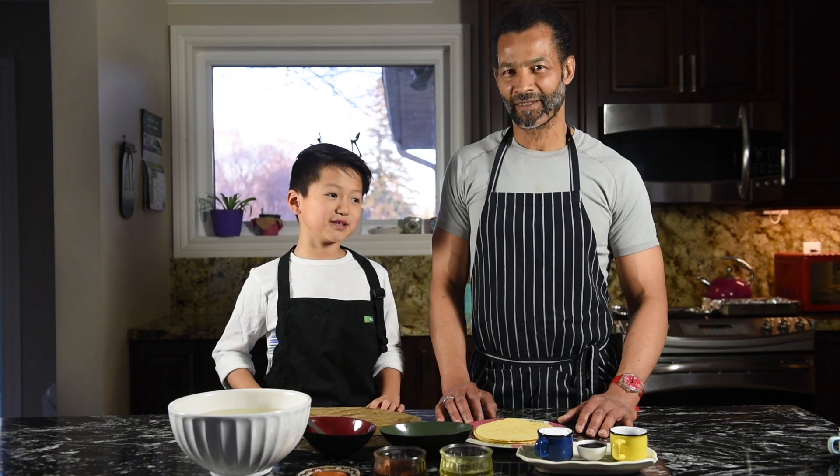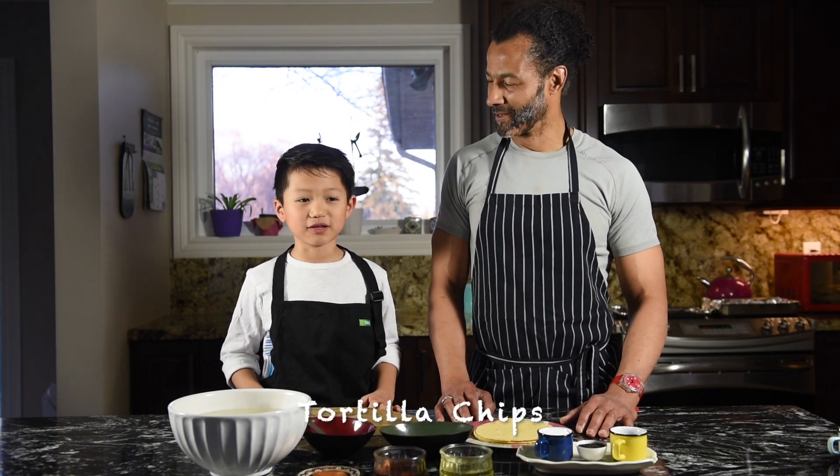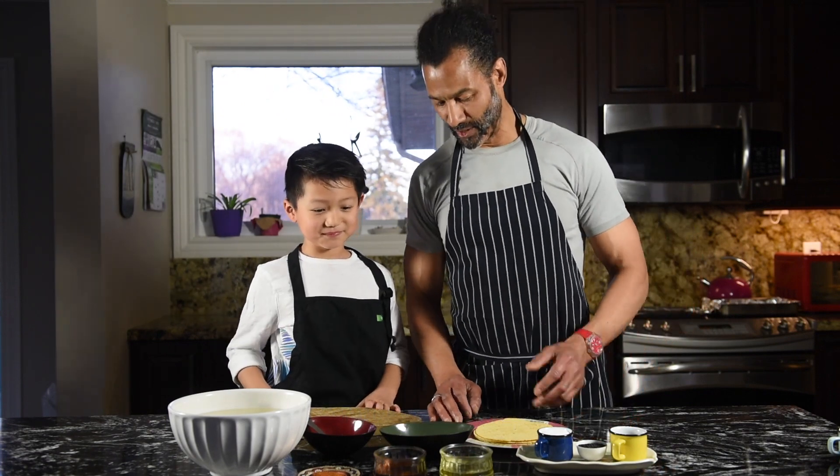Hi everybody, my name is Armando and this is Chef Mama, my helper. Today we are going to be making tortilla chips. So for the ingredients today, what we need...